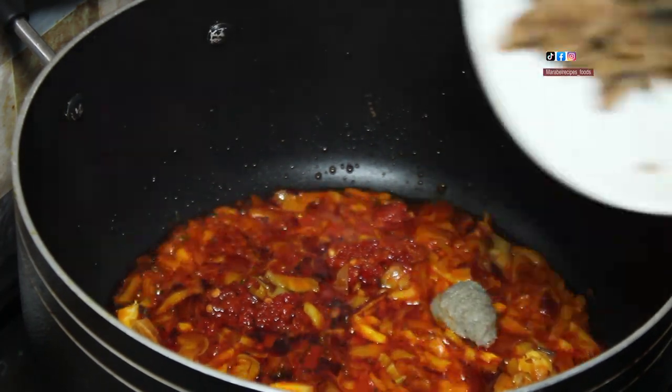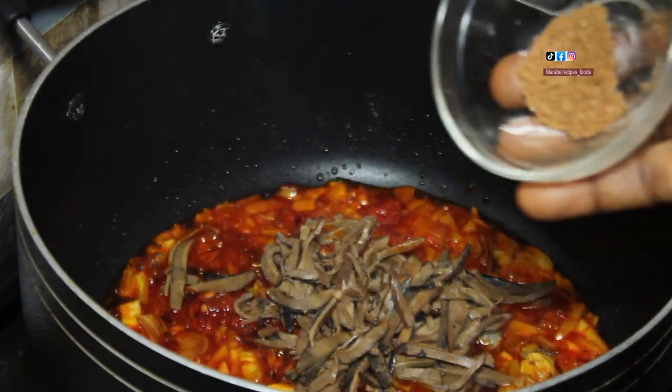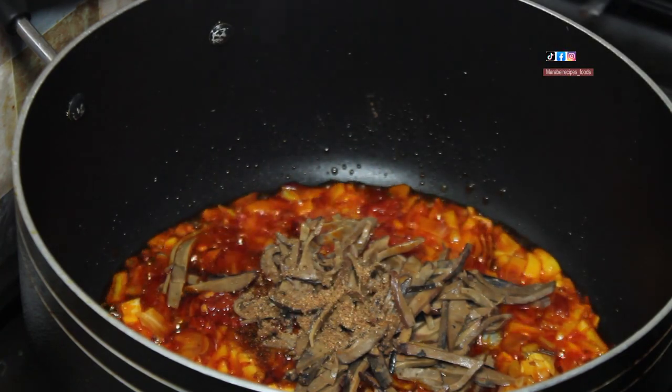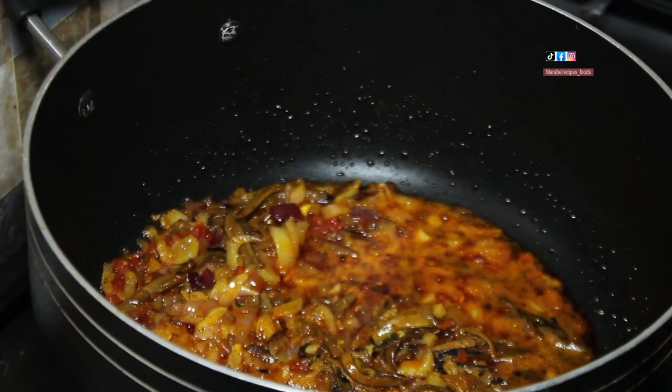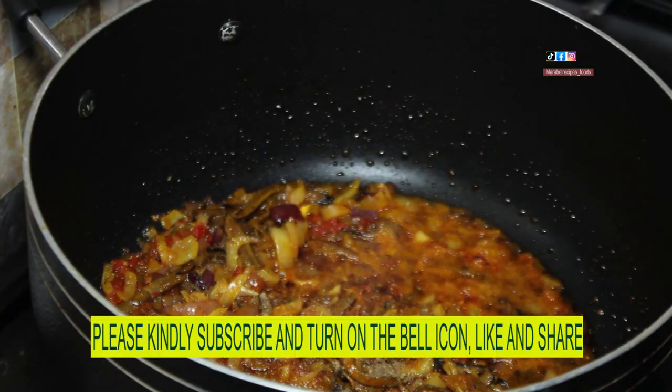This is my local bean. This is my uba, this is Ehu and Eru mixed together. I'll quickly add in my seasoning cubes, which is optional, and salt to taste.